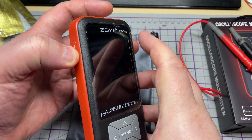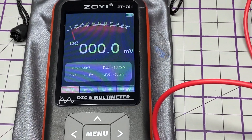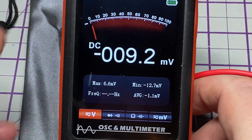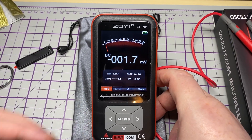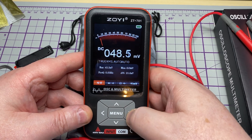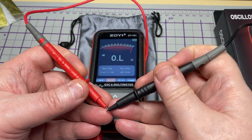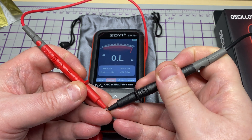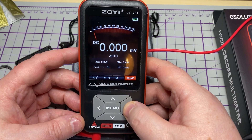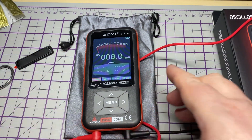Let's start looking at its functions. Press and hold the side power button and it comes on to DC, or whatever it was left on last. We've got a nice large, colourful screen. We can switch between AC and DC by pressing the menu, and switch measurement types using left and right. Continuity works fine. We've got capacitance, resistance, millivolt, voltage AC/DC, diode and continuity modes.